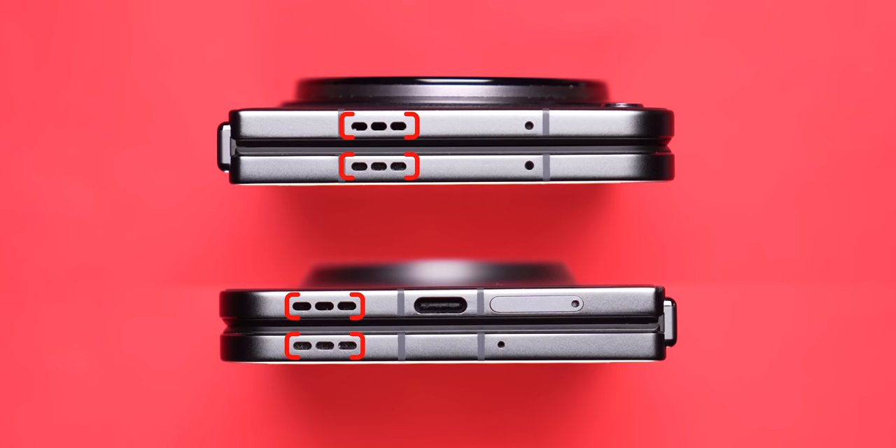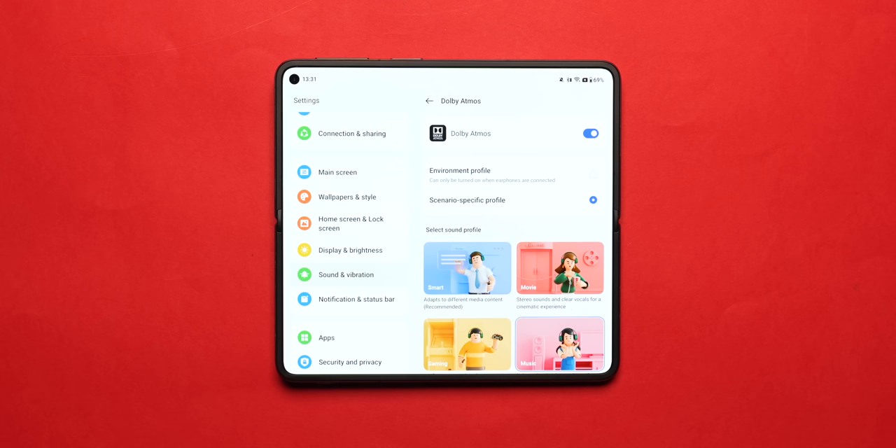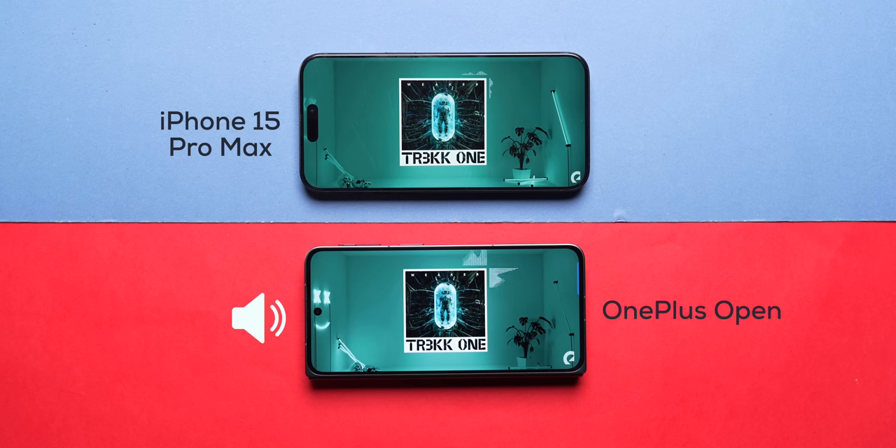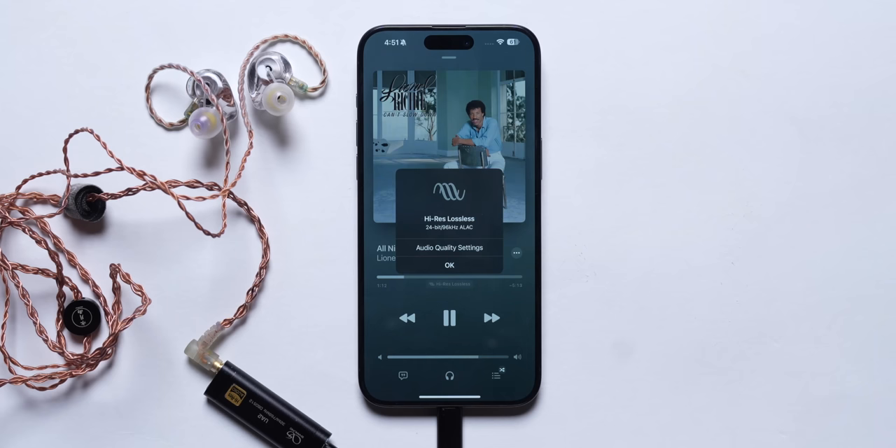As for the audio experience, the OnePlus Open has a triple speaker setup with spatial audio support. When I listened to the sound right next to the iPhone 15 Pro Max, it sounded better to me. I've also been testing the Sony WF-1000XM5, and as an audiophile, I'm happy that the LDAC codec is supported on the OnePlus Open — but not on the iPhone, which doesn't support Bluetooth lossless yet. If you use a wired USB DAC with good IEMs or headphones, you get BitPerfect audio support on the iPhone, which isn't available on the OnePlus Open with Android 13 — but Android 14 is fixing that too.